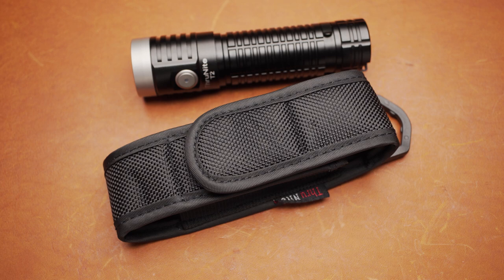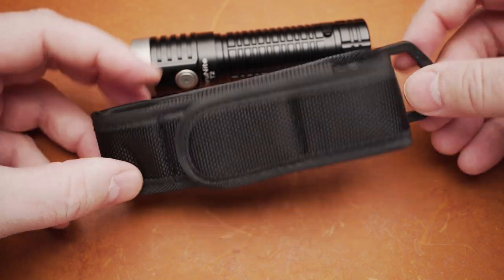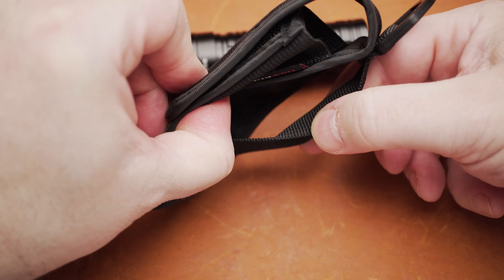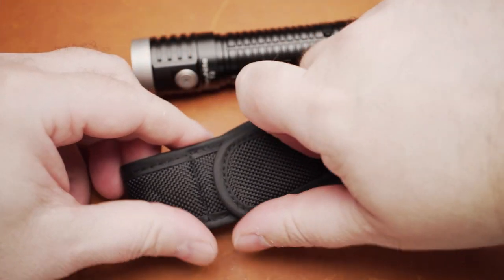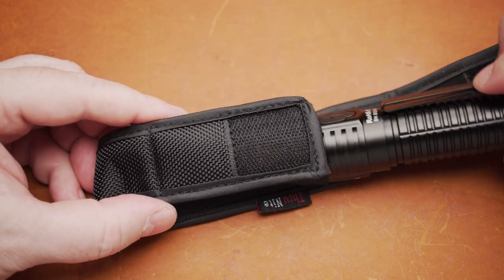Before I show you some outdoor footage, let's take a quick look at the holster. It's a simple yet functional nylon pouch with a belt loop. While it's not the sturdiest thing in the world, it gets the job done. I usually don't carry a flashlight in a holster, so it's not that important to me.